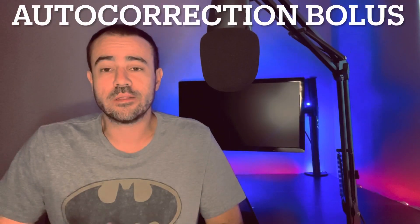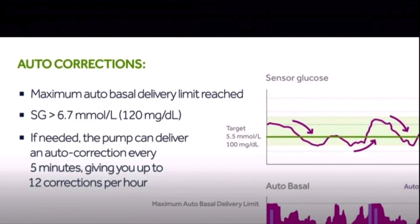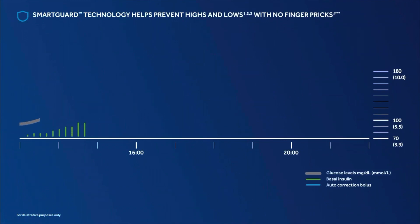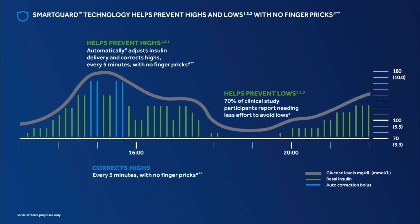Probably the biggest improvement the 780G has made is the ability to make autocorrection boluses. While the 670 and the 770G can use your basal rate to try to maintain your blood sugar level — giving more basal rate insulin when you're running high — they cannot give you a bolus, which limits how well they can control your glucose levels. The 780G is the first Medtronic pump to offer autocorrect boluses. Once the max auto basal delivery limit is reached and your glucose is still above 120, autocorrection kicks in and gives boluses every five minutes, up to 12 an hour.